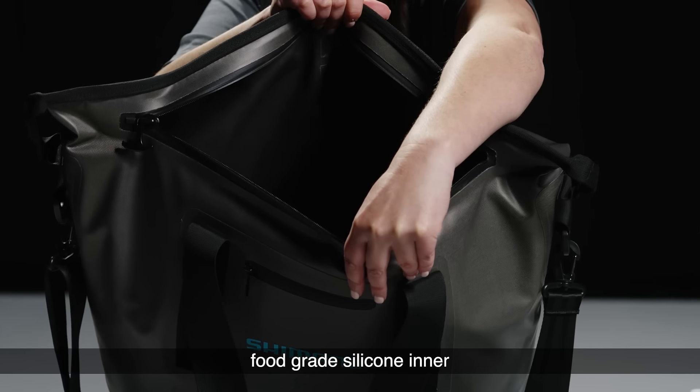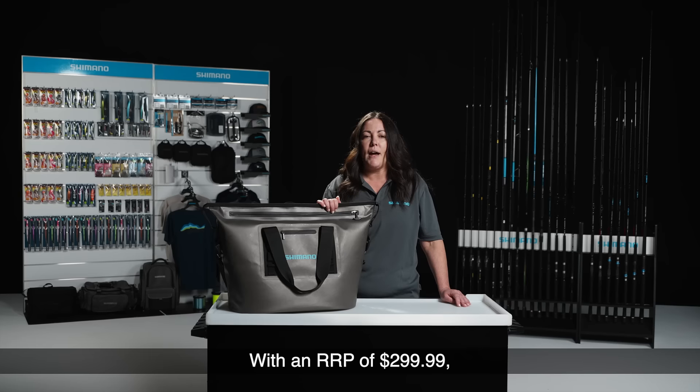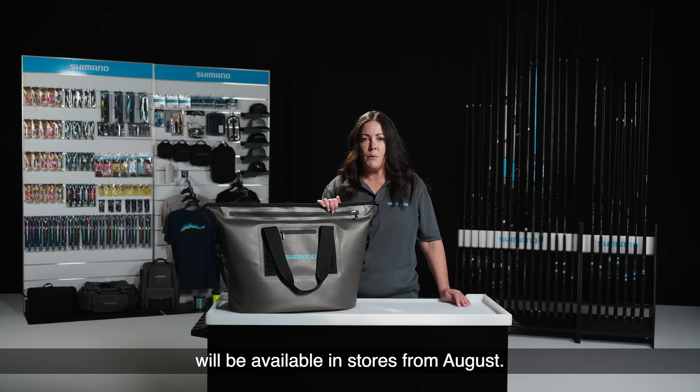Food grade silicone inner to maintain hygiene, and a small pocket on the front for your car keys and phone. With an RRP of $299.99, the Bucket Mouth cooler will be available in stores from August.